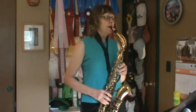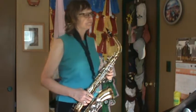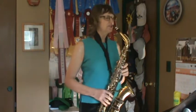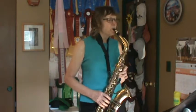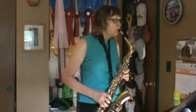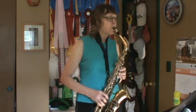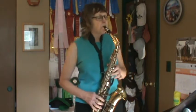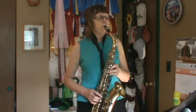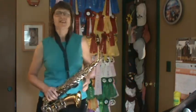Song 3, warm up the beginning. One, two, Song 3, go. Kind of scale-ish.